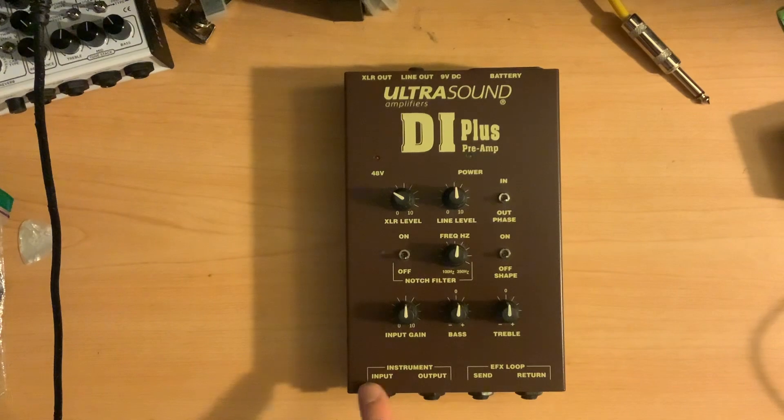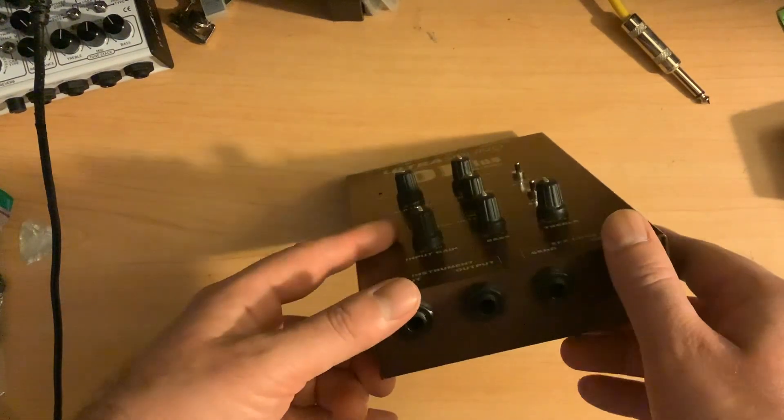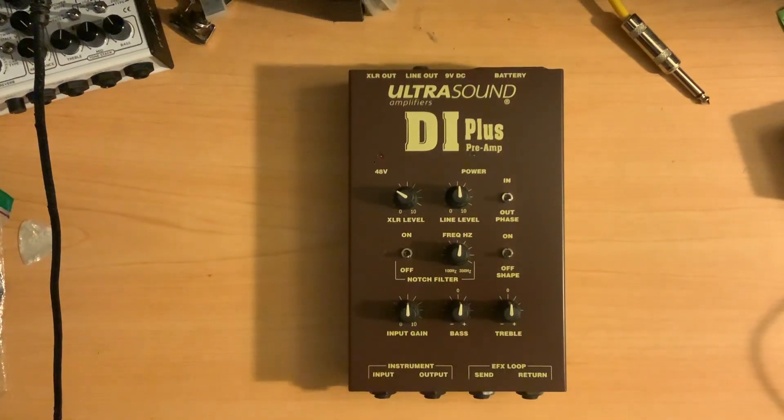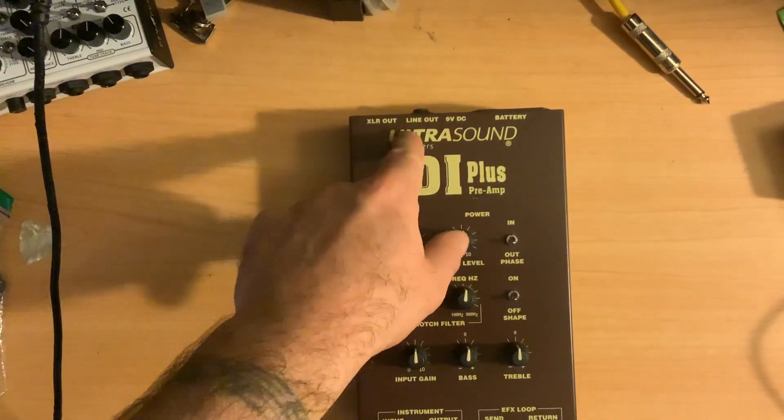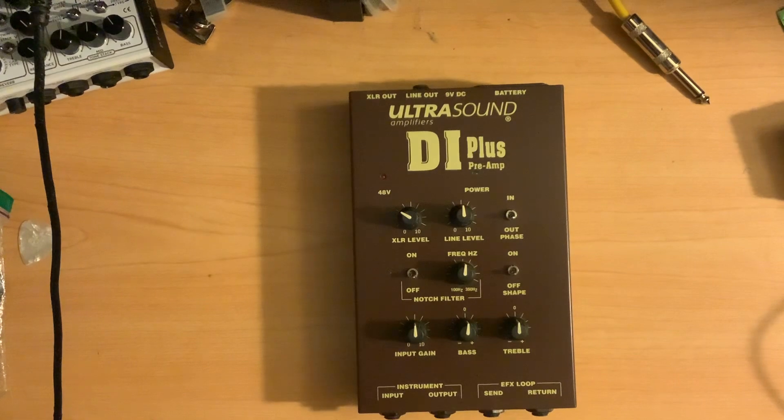So we have the instrument input and then output, which would kind of bypass the preamp if you want to have this as part of your chain but not have it go to your amplifier. You could be using this and then the line out and XLR out to run to a PA system. You also have an effects loop with send and return, which does disrupt the signal flow — they even suggest in the manual that you could use that for a tuner or a volume pedal to have some control over it.